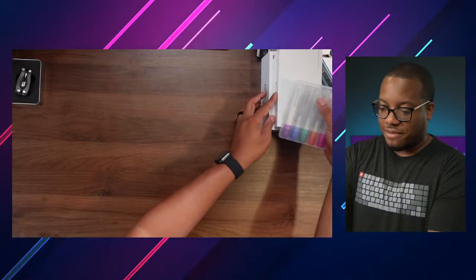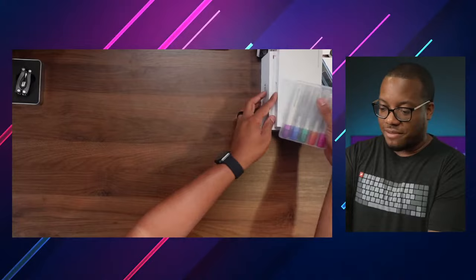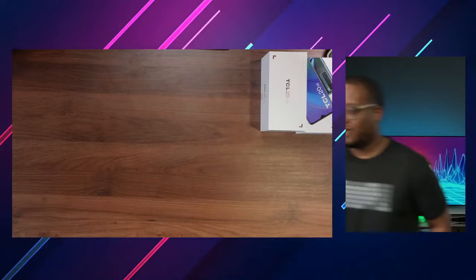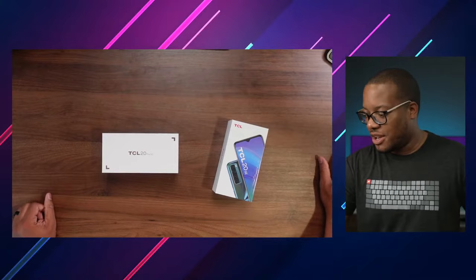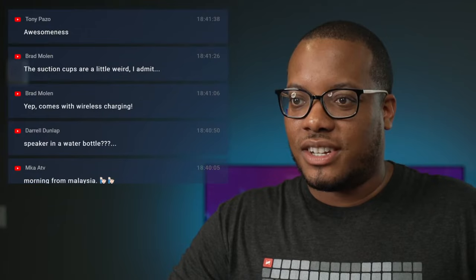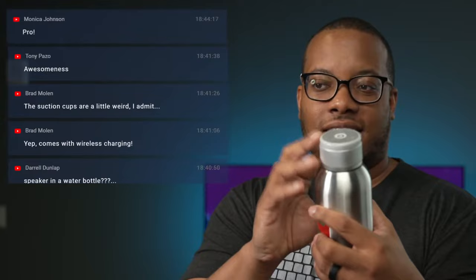What we're going to do now is get to the main star of the show. Since we are unboxing two phones today — how's everybody doing in the chat room? Which phone do you want to see first? Let me know in the chat. You want to see the TCL 20 SE or the 20 Pro 5G? Brad confirmed it does come with wireless charging and a speaker in the water bottle.